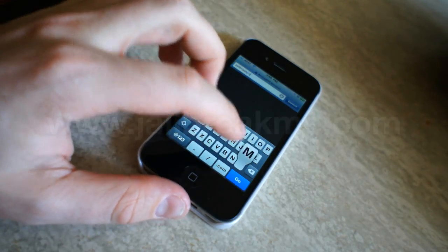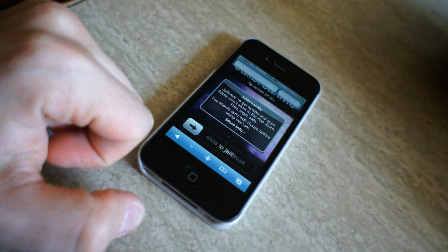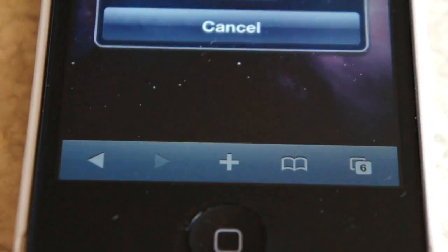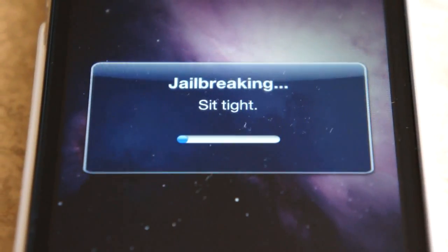Jailbreaking your iPhone is very simple thanks to jailbreakme.com, where you can just go to their website and slide to jailbreak. Once you do this, it's going to start downloading some files. It says it might take a while, but it's actually pretty quick if you're on Wi-Fi.